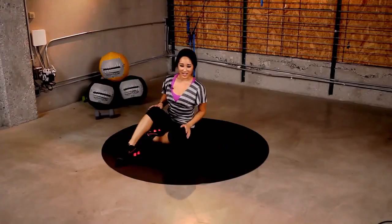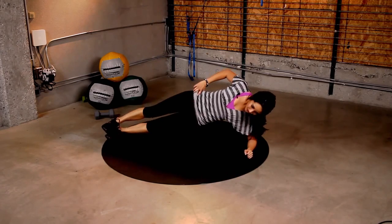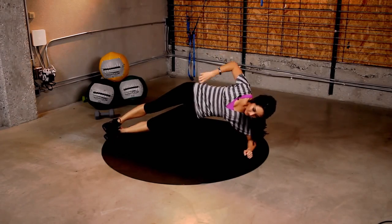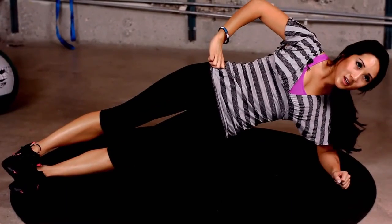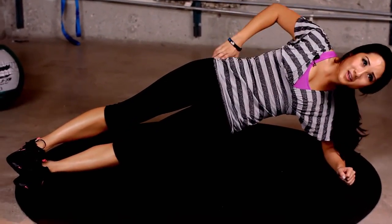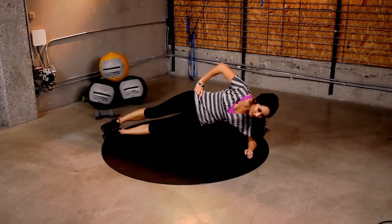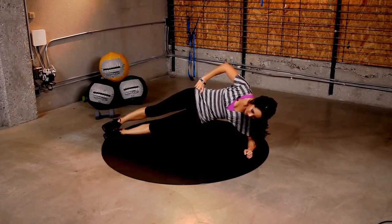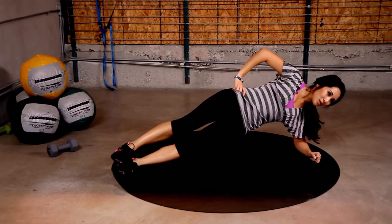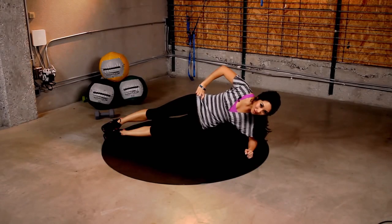All right, next side. If your elbows hurt, tough it up. Side plank, 30 seconds. Hip up into that ceiling. You got it. Feel those obliques working. Mine are activated and it's making me sweat, so keep it up. Pull it up. You got it. 8 more seconds. Almost there. What's next? Hip drops. You know what to do.